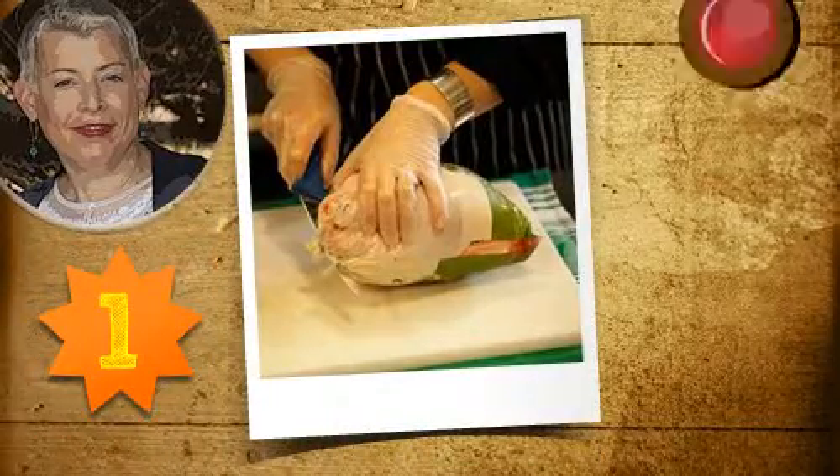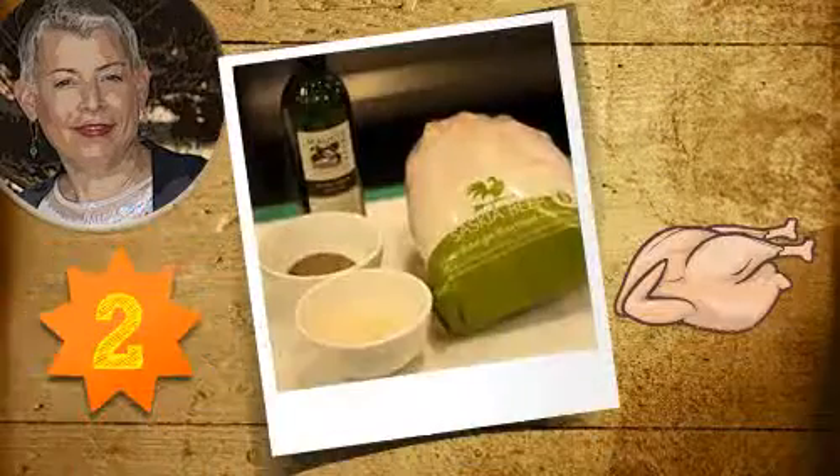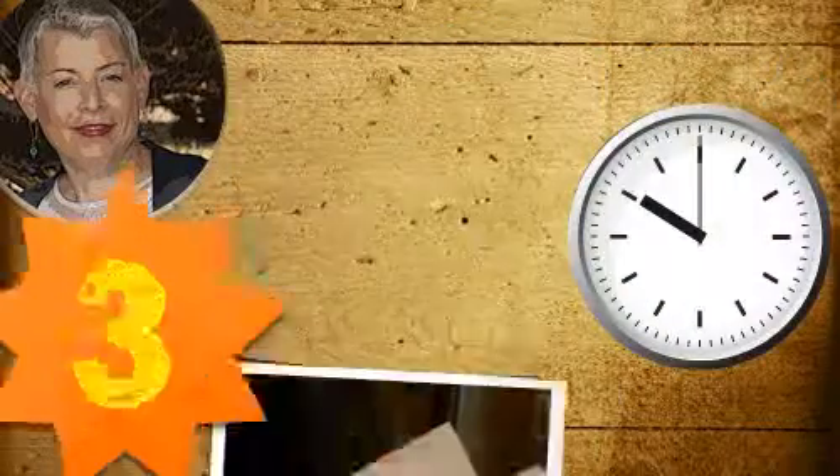Step 1: Take the chook out of the fridge and let it come to room temperature before you cook. Step 2: Massage sea salt and pepper into the chook using Australian extra virgin olive oil.